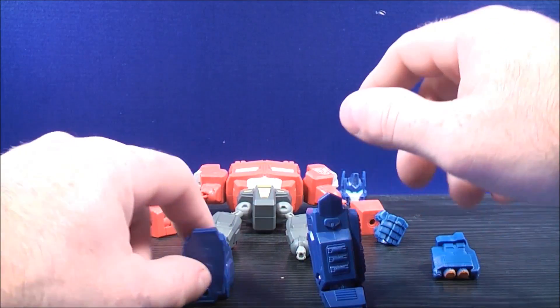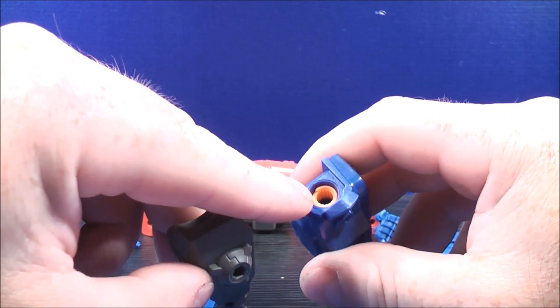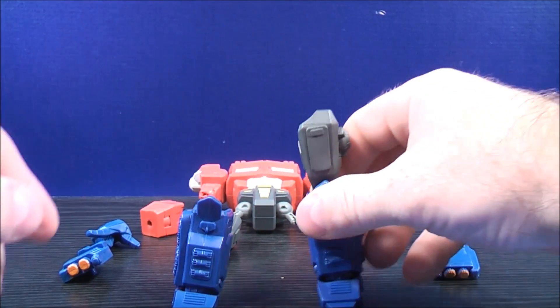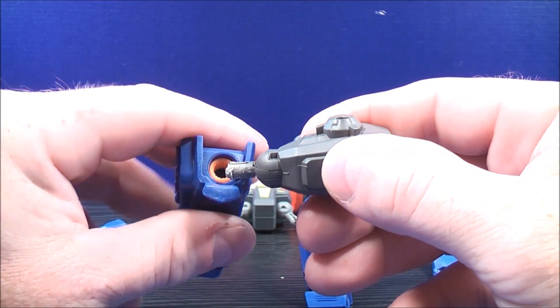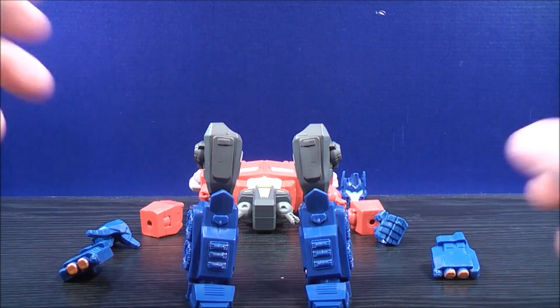You can start with the feet first. Grab the legs — there's a peg hole just on the top of Optimus Prime's leg right there, and you can plug this in just like that. Do the same thing with the other leg. Grab the leg, there's a peg hole on the top, plug this in there just like that. And now you have the legs done.